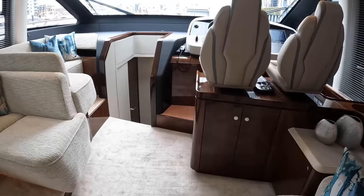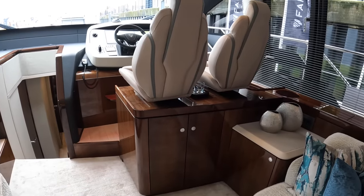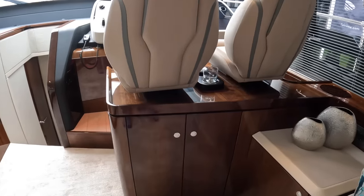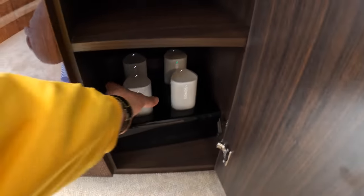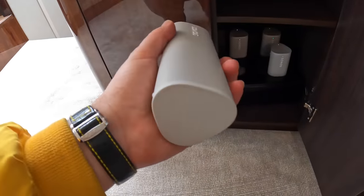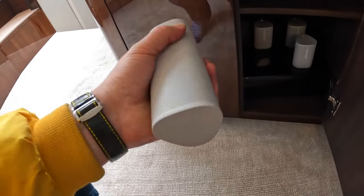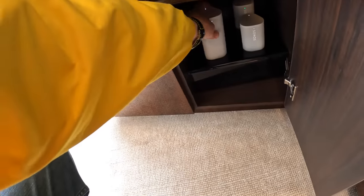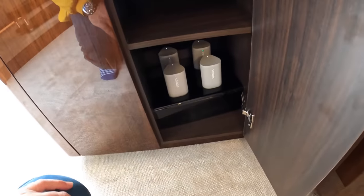Another thing to talk about is the hi-fi equipment. Standard is a Fusion system, but as an option you can upgrade to an upgraded Fusion system, or the top of the range is Sonos, which is completely invisible apart from one trick little thing. If we look in here, this is a little charging dock, and these are little Sonos separate speakers. They're waterproof, they Bluetooth to your phone, and you can take them with you — onto the bathing platform, into the tender as you go ashore — and if you get a bit of spray on them it's absolutely fine. They don't float though.